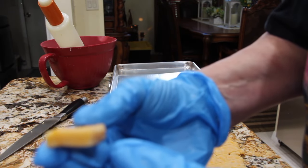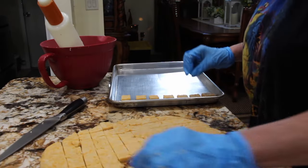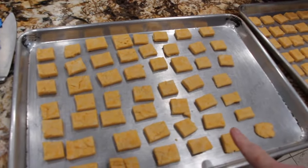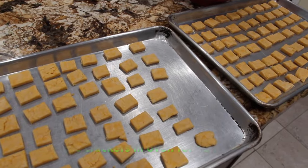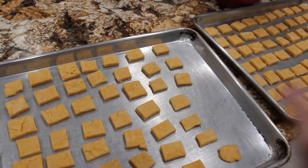You can see the thickness. So I've got almost two full trays. Now I'll put this in my 375 degree oven for about 10 minutes — so into the oven it goes. This is an ungreased baking dish.